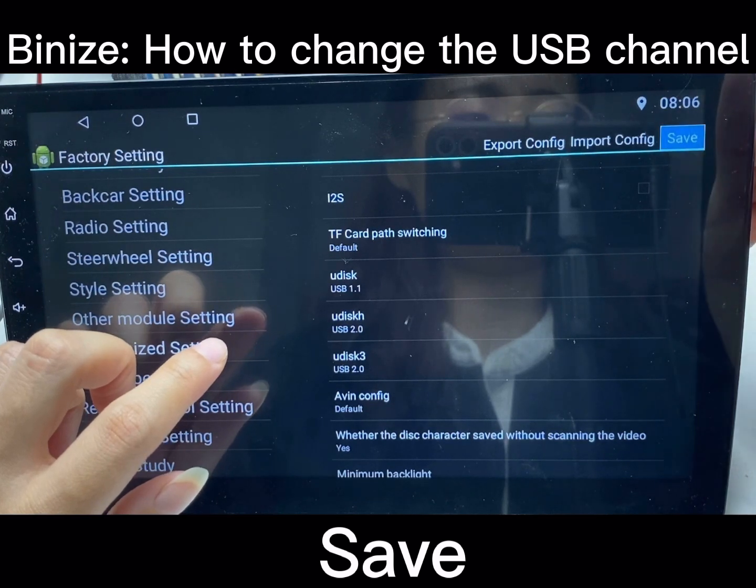Choose the right one and save the option. Thanks for watching.